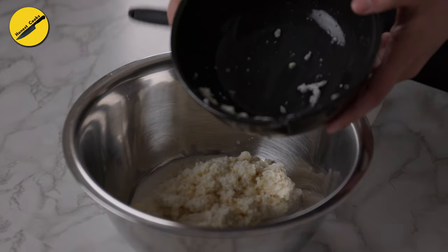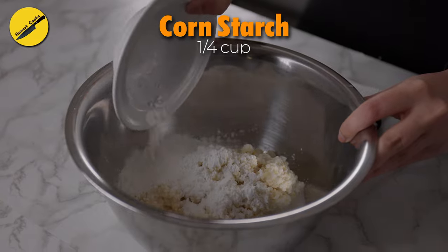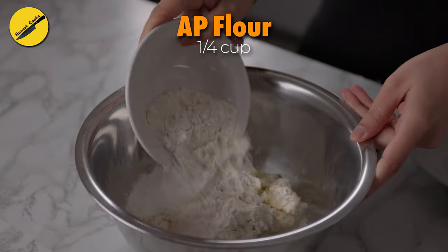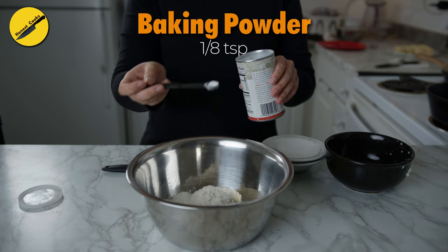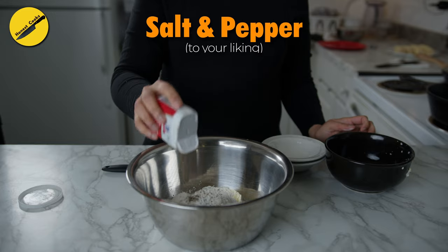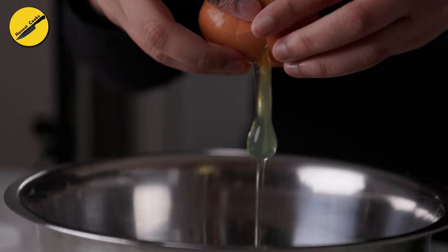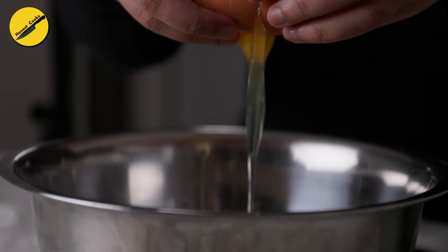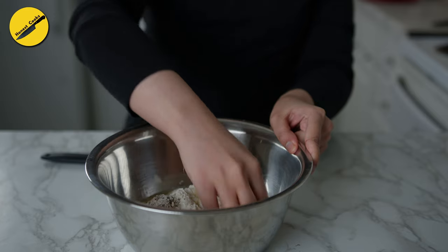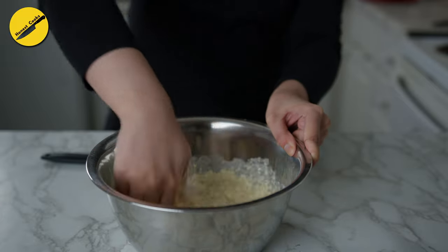Then the corn pulp goes into a bowl along with one-quarter cup of cornstarch, AP flour, one-eighth teaspoon of baking powder, salt and pepper, and 2 whole eggs. Of course, I can whisk everything, but mixing it with my hands gives me a better idea of the batter.